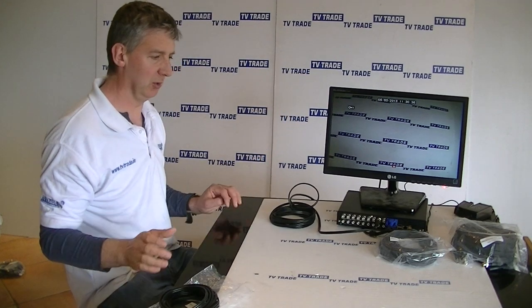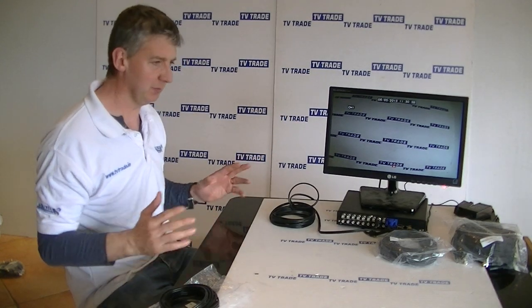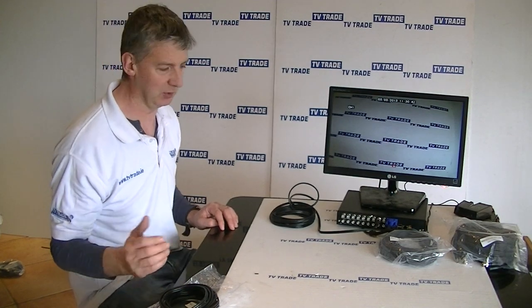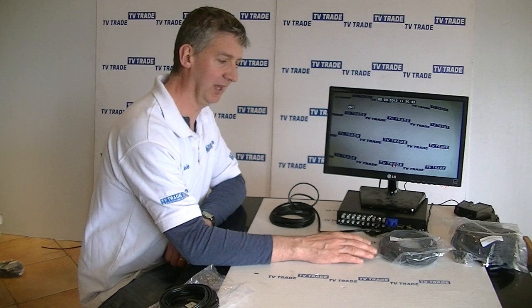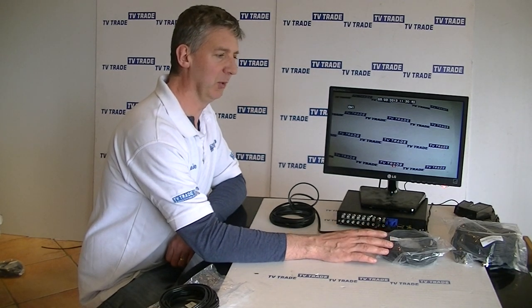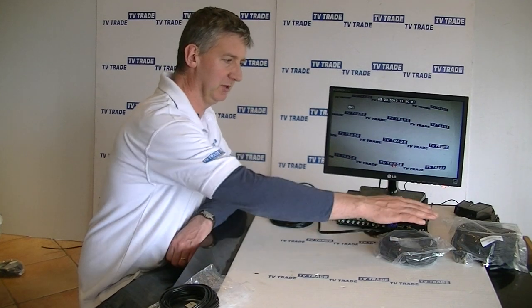These cables are extremely good. The 5-meter is quite short, but sometimes you will have a camera that's only 5 meters from the DVR, and it's very handy to have them pre-terminated like this. A step up from there would be the 10-meter, which is somewhat more popular, and probably the most popular one we sell would be the 20-meter here.